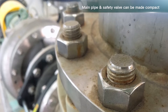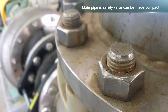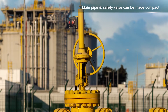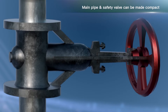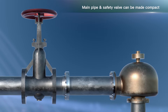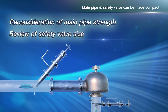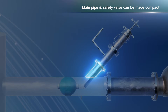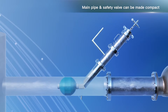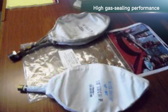Main pipe and safety valve can be made compact. In the case of conventional stop valve structures, it is necessary to reconsider the main pipe thickness and its strength, since a stop valve requires a flange connection. Not only the main pipe structure and its strength, but also the size increase of the safety valve needs to be considered. This equipment does not require reconsideration of main pipe strength and safety valve size. It can be applied only by installing a branch pipe for inserting the balloon onto the main pipe and a ball valve with full bore.